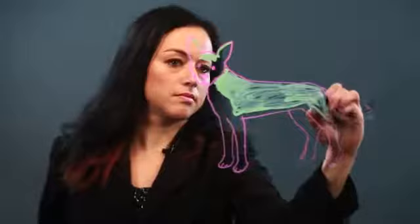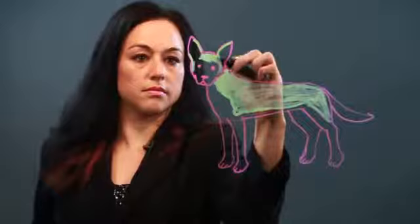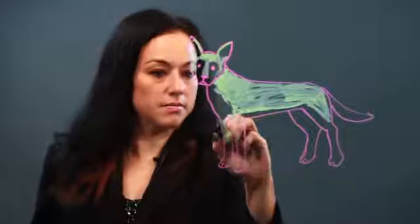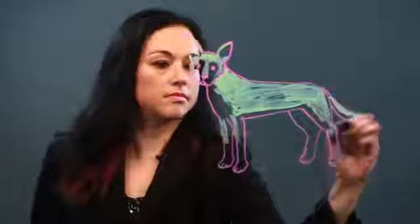Just a little bit on the sides there, bringing it down a little bit there, and a little bit on the front of the leg there. And some on the tail. And that's how I draw a Kelpie.